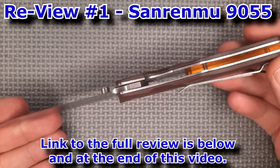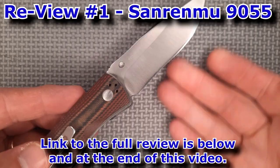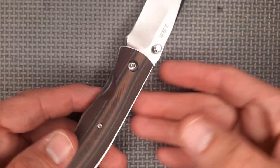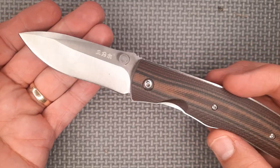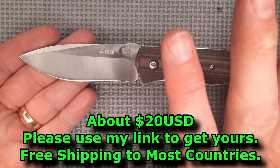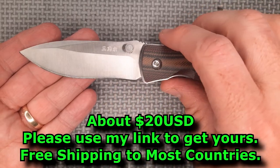This is the San Renmu 9055. I reviewed this knife years ago, so you can watch the full review — this is just going to be a little short video. We've got a hollow grind, a tiny bit of a recurve, but not so much to be concerned about — easy to sharpen.